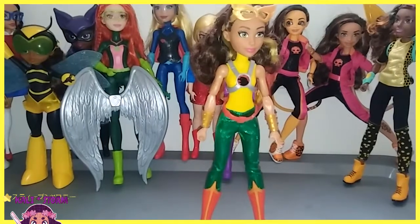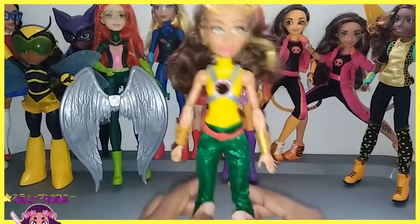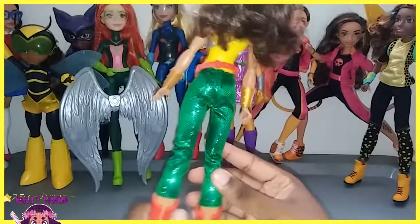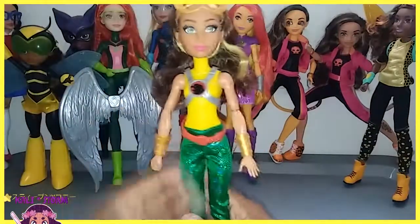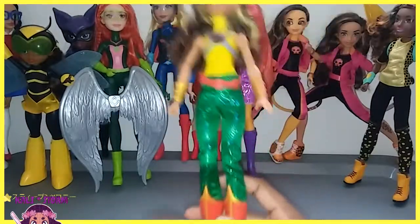Callie Stormdahl here, and today I'm doing a review of DC Superhero Girls Hawkgirl. Now this is Hawkgirl straight out of the box. Hawkgirl sadly came out towards the end of this doll line — I mean this specific design of them. She came towards the end, and her quality shows it.